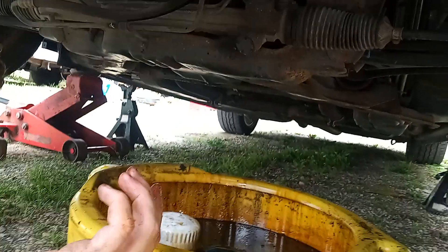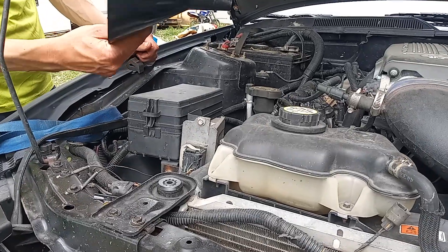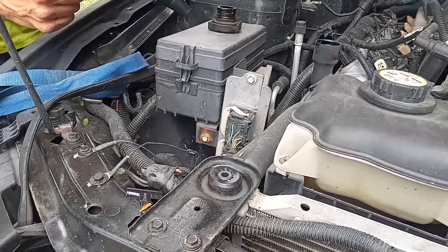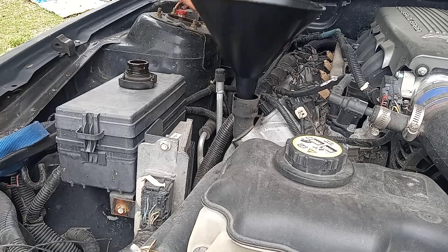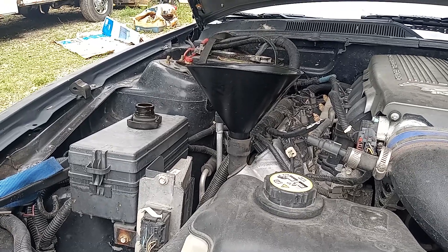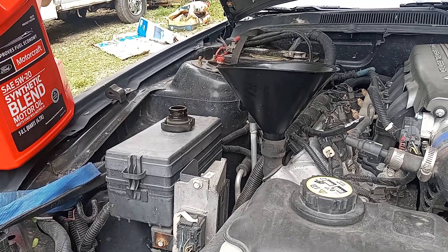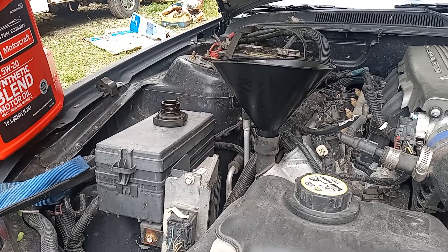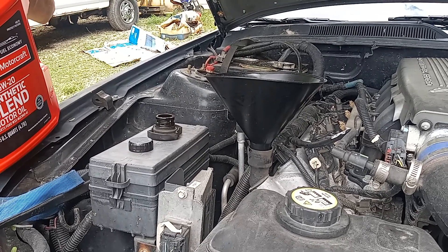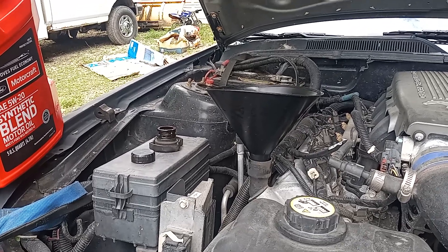Now you're going to put oil in it. Get a funnel, remove your oil fill cap — it's always on the valve cover. Put your funnel in there; clean it out first and make sure there's nothing in it. In this case my car takes six quarts of oil, so I've got six quarts. I'm not going to recommend a brand — this is dealership oil, always used in this car since it was new. I've got 207,000 miles on it.